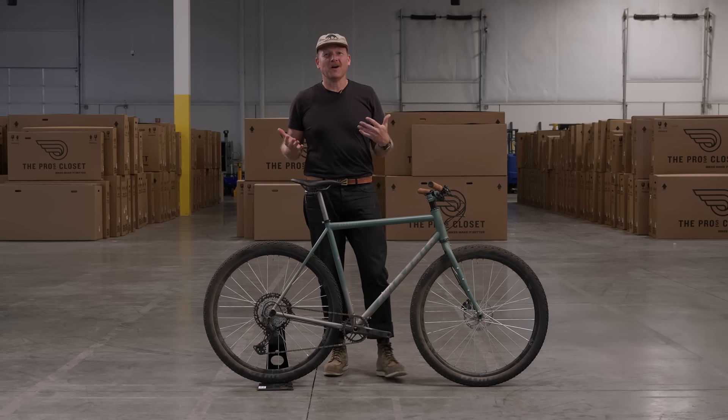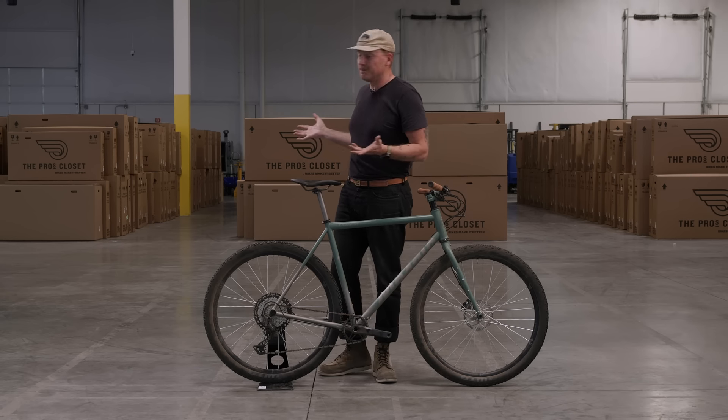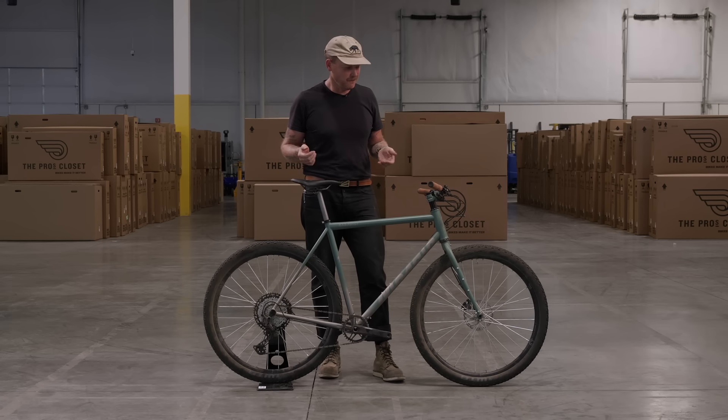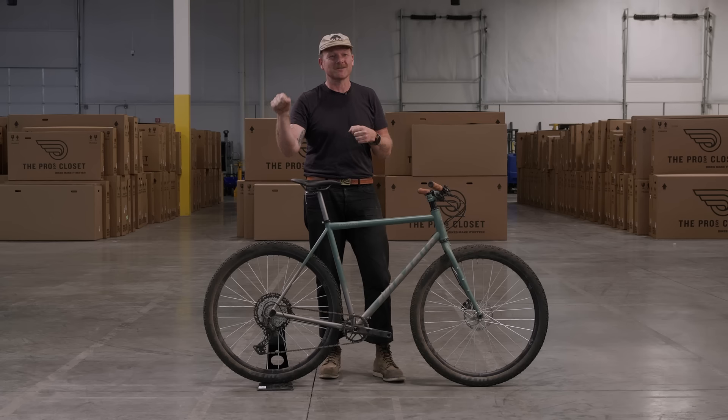We're up here in Louisville, Colorado in the Pro's Closet warehouse, which is pretty cool. They sell a lot of bikes here. And last year, the Pro's Closet approached another Boulder area-based company, Mosaic Cycles,